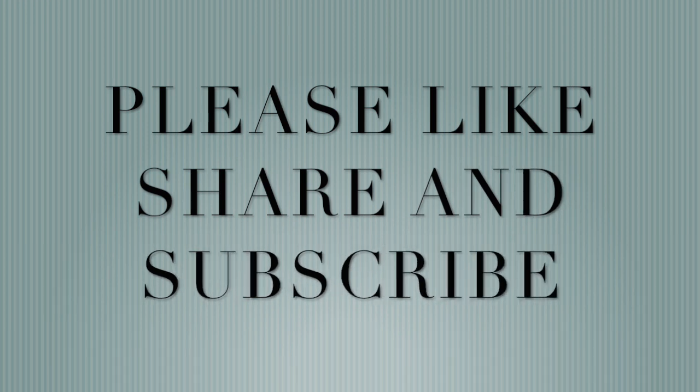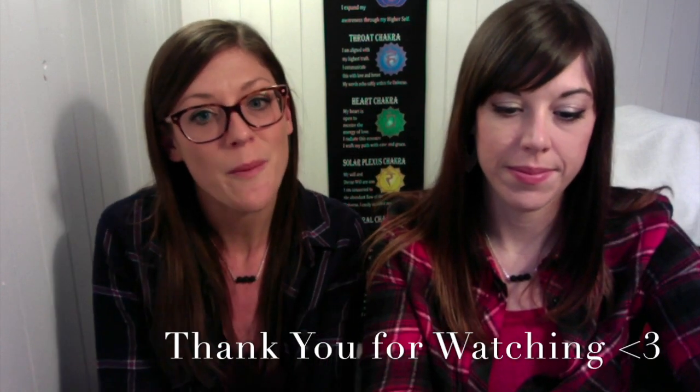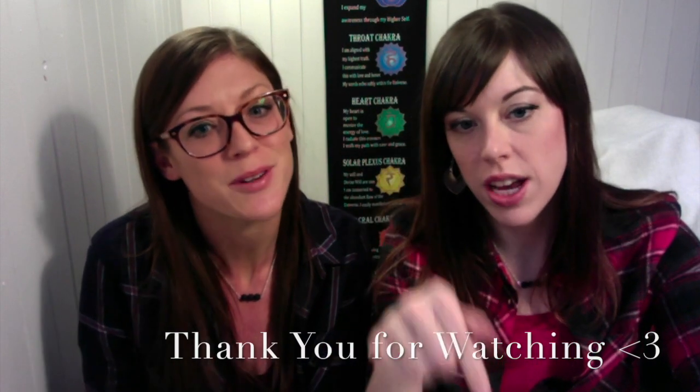Thank you guys for watching. We hope you learned something new and can incorporate sage bundling and sage smudging into your everyday life. My sister and I just want to thank you for liking, sharing, and subscribing. If there's anything else you'd like to know about sage smudging, just leave a comment below. Don't forget to hit like and please subscribe — in light and love, smudge it down, smudge it all around.